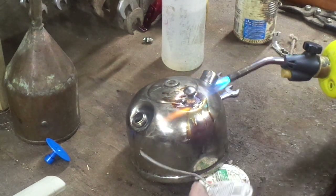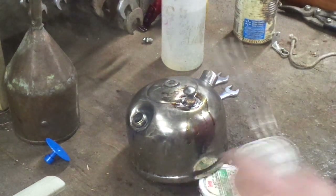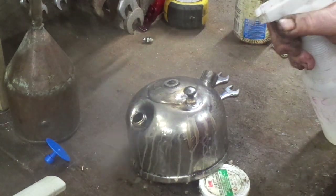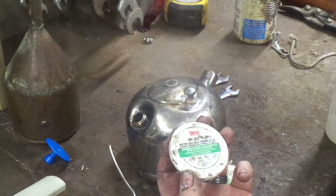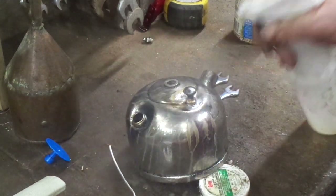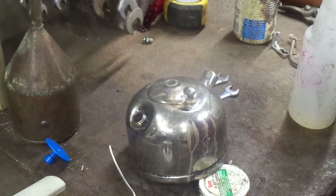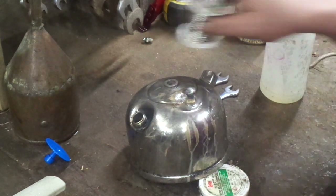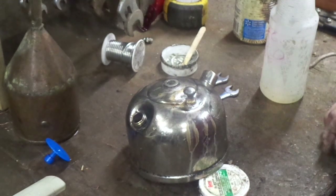The trick is, I guess, to keep the stud centered in the deep part of the dent. I prefer using Oatley H2O Tinning Flux. It's water soluble so it's an easy cleanup — it doesn't have all that greasy crap left over like most petroleum-based fluxes do.